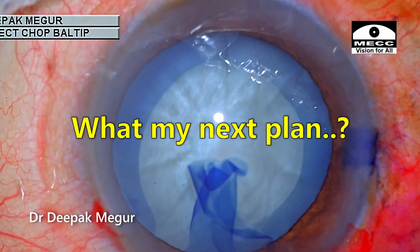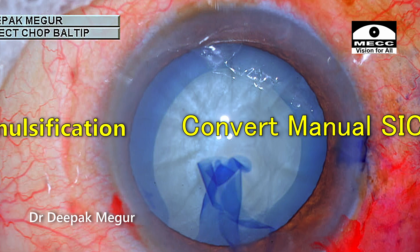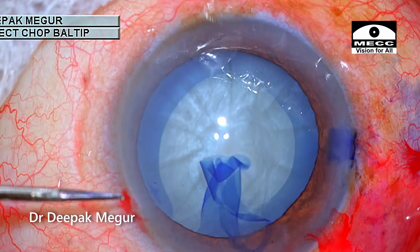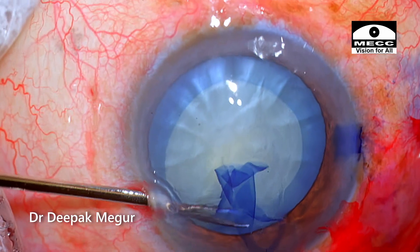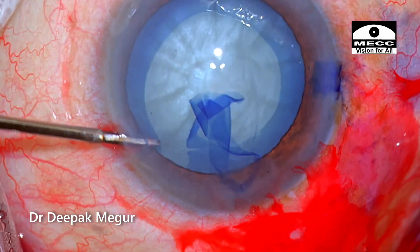One can of course choose to convert to manual SICS or ECCE, but I decided to continue with phacoemulsification, having been in similar situations before. The anterior capsule flap is cut with micro-scissors through the sideport and the flap is removed.